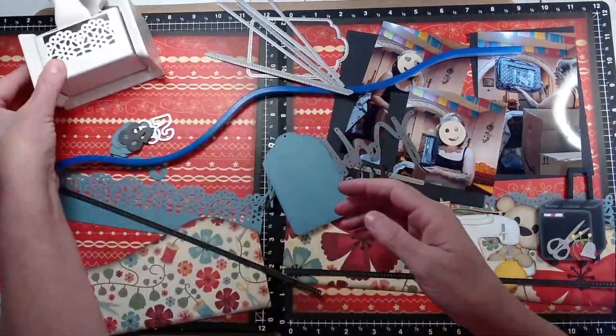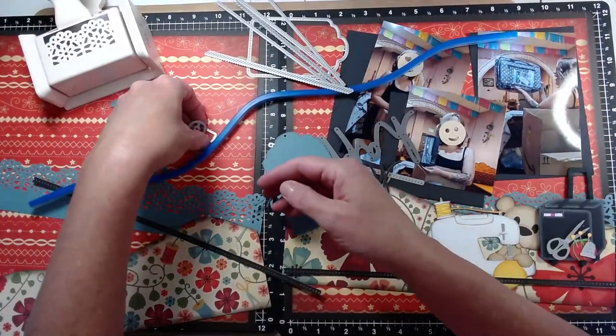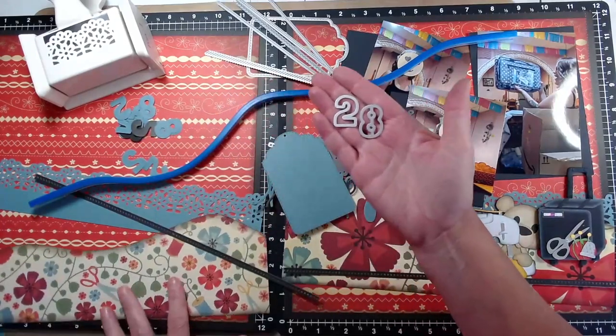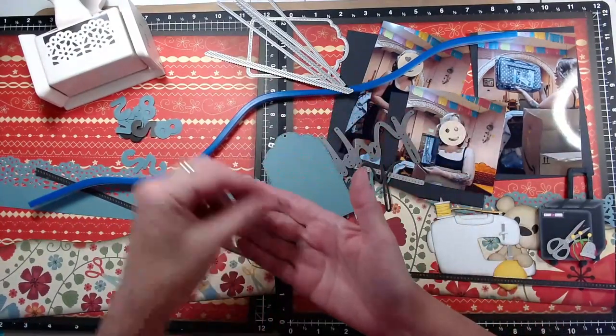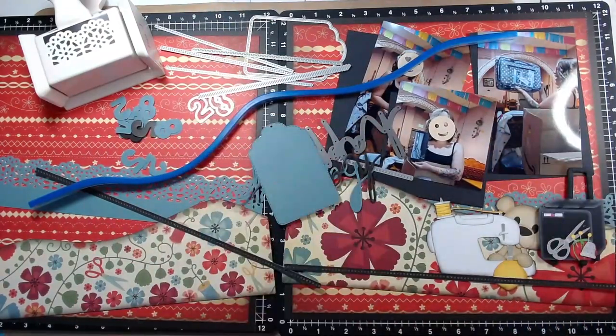Here's that border punch — I love how it folds out. I cut it out of this bluish paper that corresponds with the floral paper in the bottom left-hand corner. And there are the two and the eight, because my daughter-in-law just turned 28.